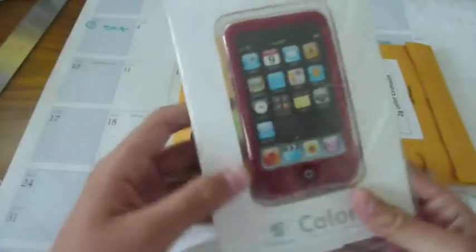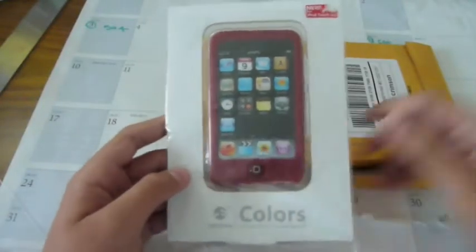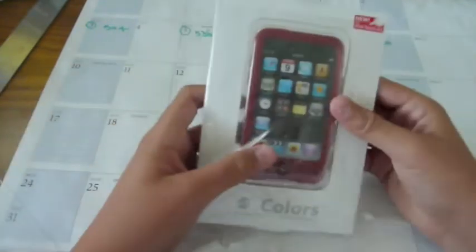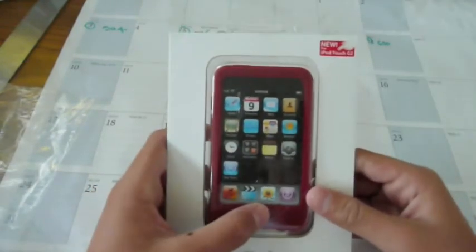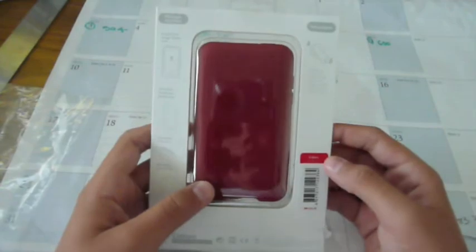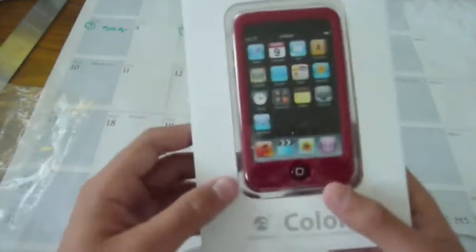Nothing else in the packaging except this guys. Here it is guys, the SwitchEasy Colors for the iPod Touch 2nd Gen. Very, very excited to review this. Take it out of the little packaging and here it is guys. Oh my gosh guys, look how awesome that is — SwitchEasy Colors case for the iPod Touch 2nd Generation.